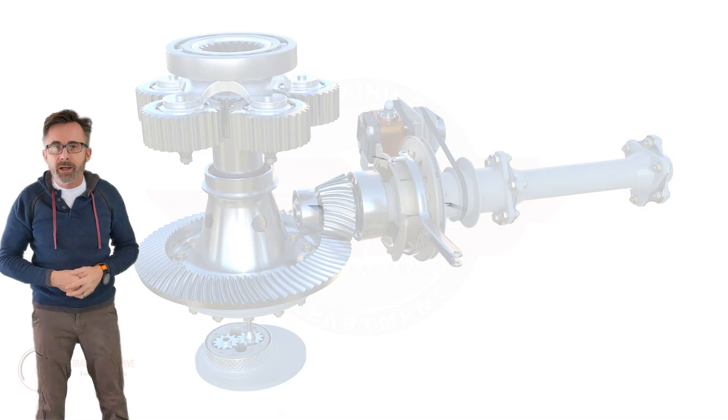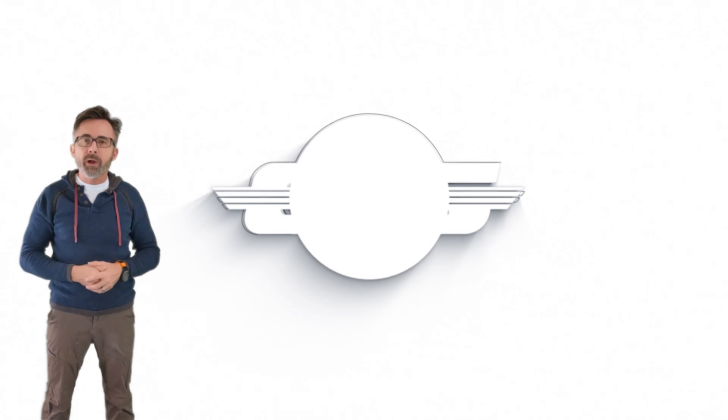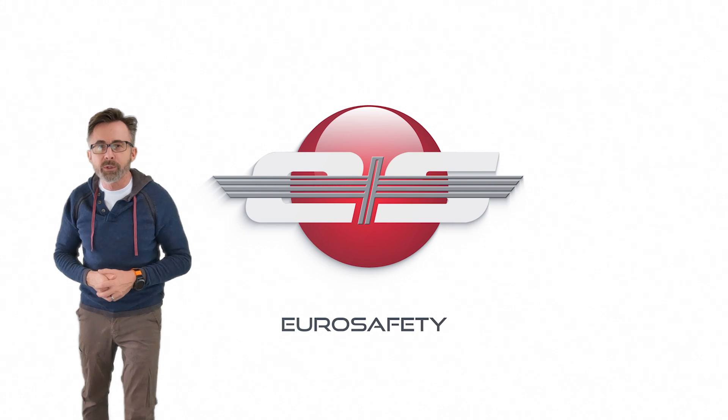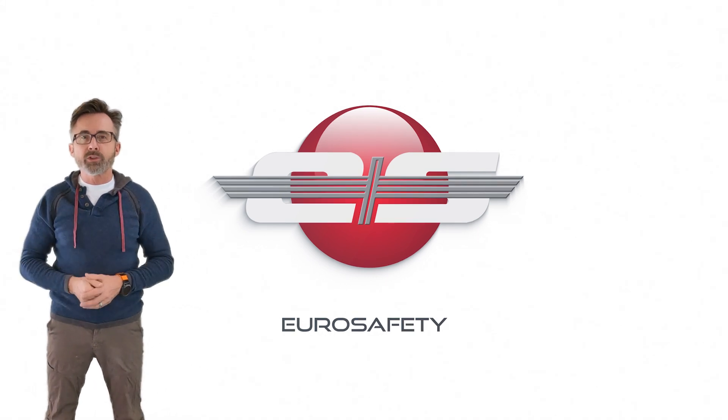I hope that clarifies any misunderstandings about the main rotor drive on the AS350 and EC-130 models of helicopters, and we'll see you at the next Euro Safety tutorial.